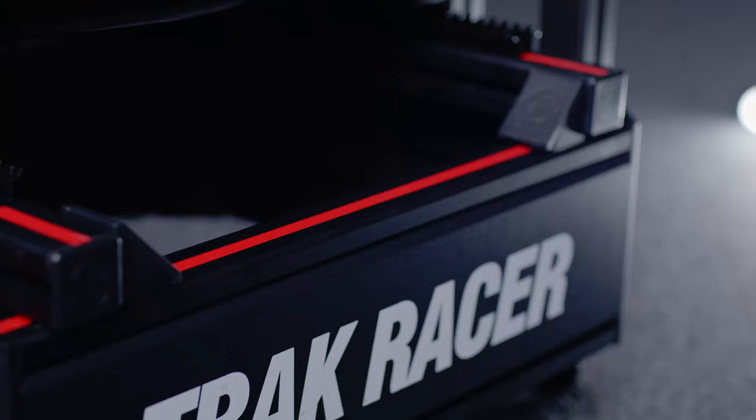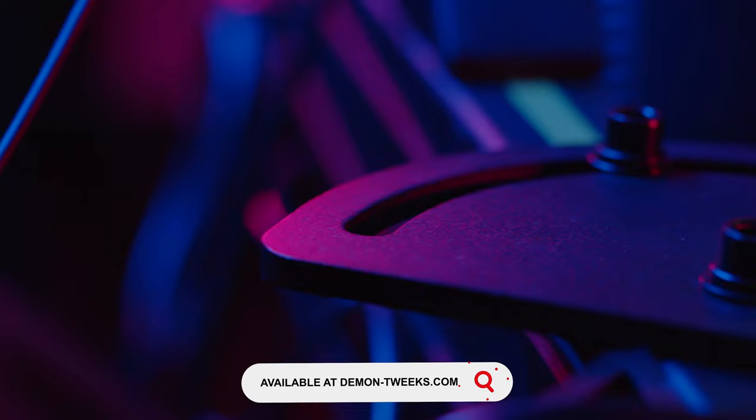We have the Track Racer T160 here. This is a top-of-the-range rig, the sturdiest rig we offer, and it will cope with any direct drive wheel system. What other options does Demon Tweaks offer on the rig front?